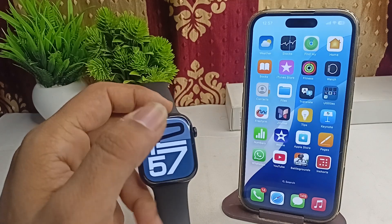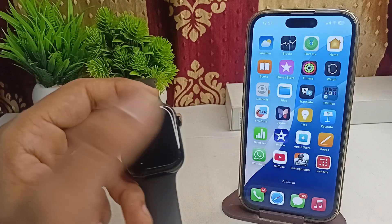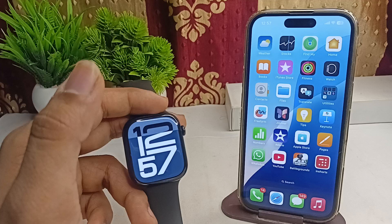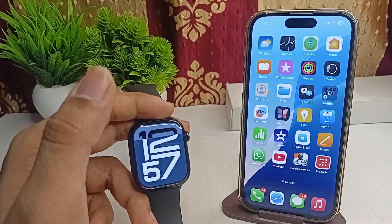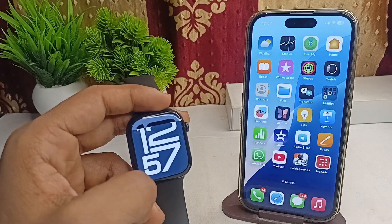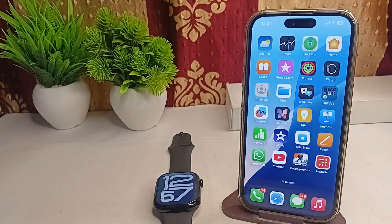Hi everyone, welcome back to our YouTube channel. In today's video we will see VO2 max inaccurate in your Apple Watch Series 10. The common reasons that can cause this issue are: inconsistent readings, heart rate discrepancies, calibration problems, and limited workout types.